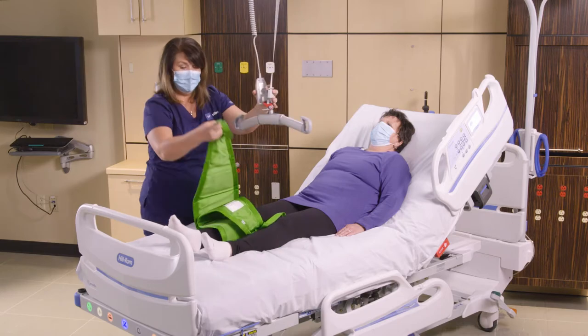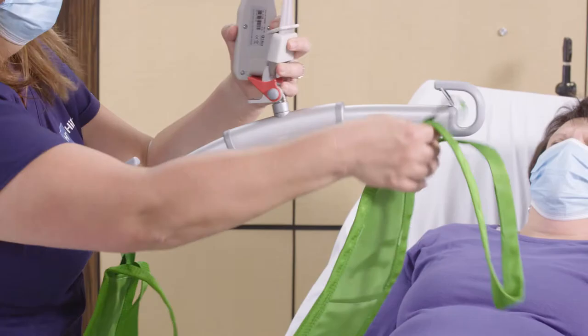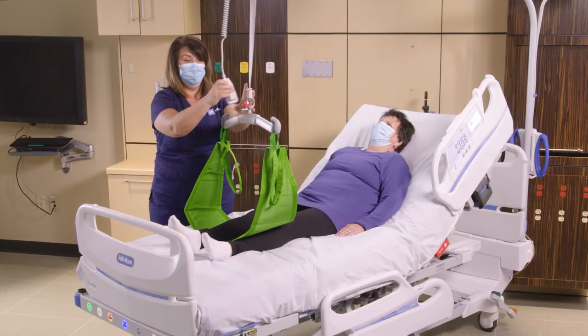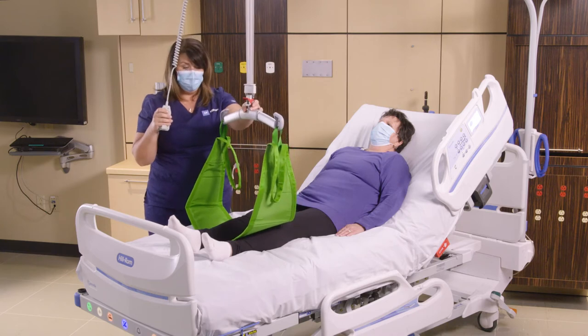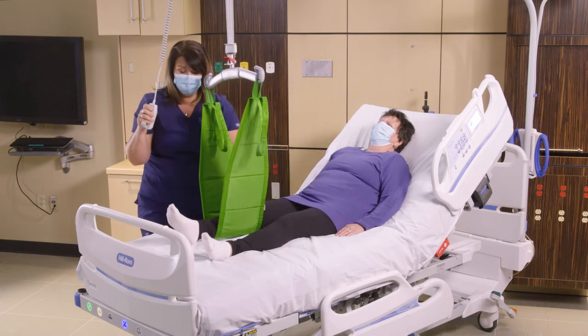We can attach the Multi-Strap to our sling bar on the left and attach it on the right, making sure again that everything is seated in the sling bar. Then we can go ahead and raise the lift, elevating the limb off of the surface.